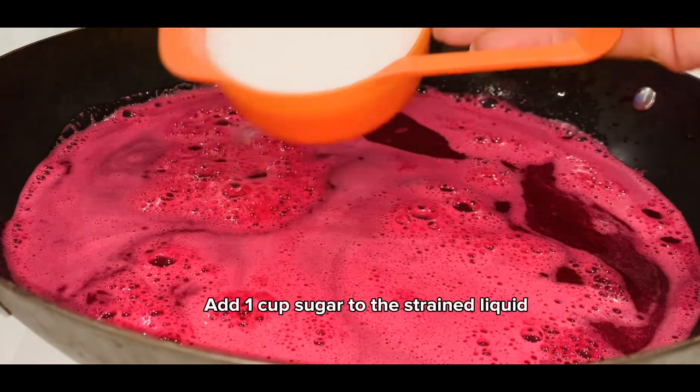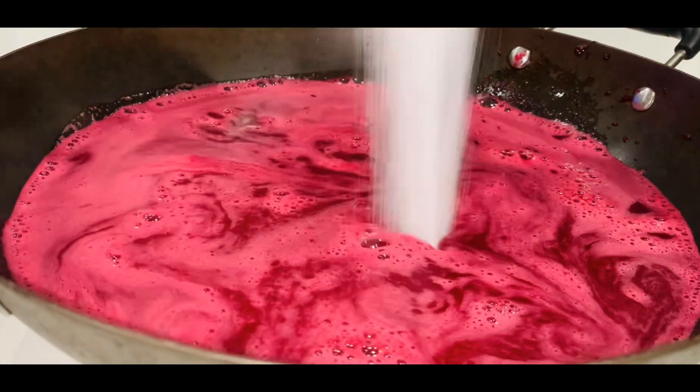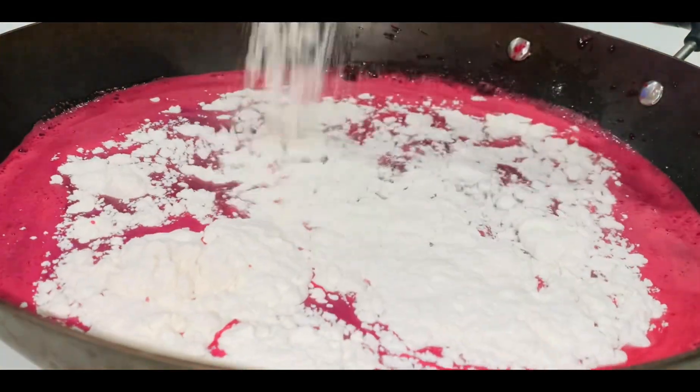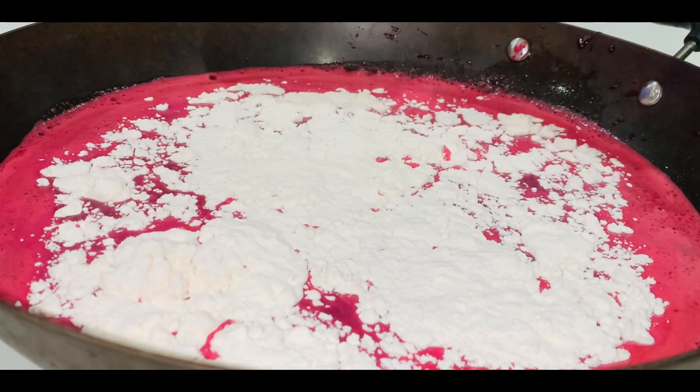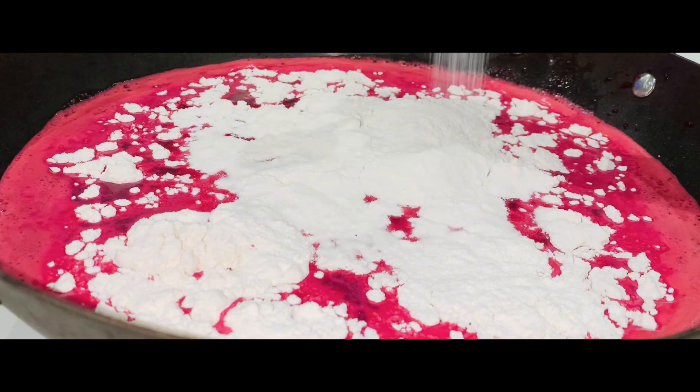Add sugar to the strained liquid. Add flour. Add salt. Mix.